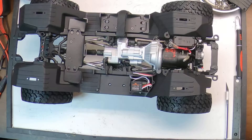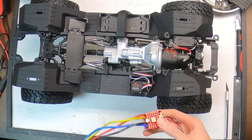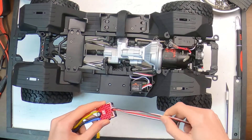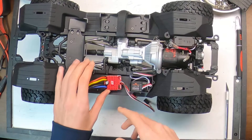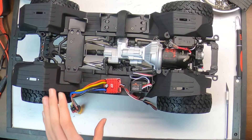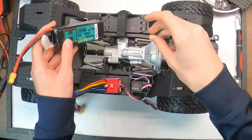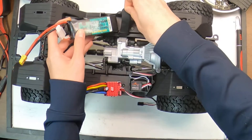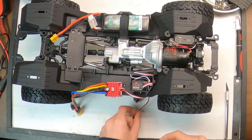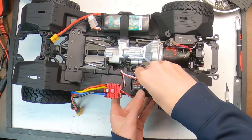To start off, I want to get the ESC set up. This is a Hobbywing 1080 ESC. I haven't powered it on, but I have put on some connectors. I want to get this plugged into the receiver, make sure everything is working, and get this programmed before I put in the mini servos. I've got a battery here — this is a Helios RC 3500 milliamp 3S LiPo battery — so we're just going to stick it in there, plug the ESC in, and calibrate it.